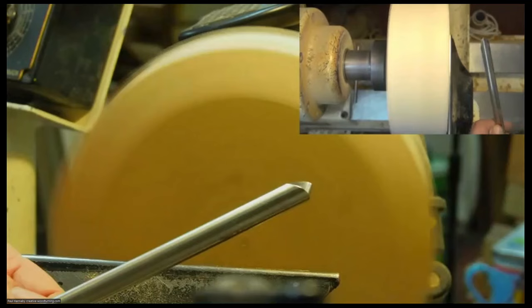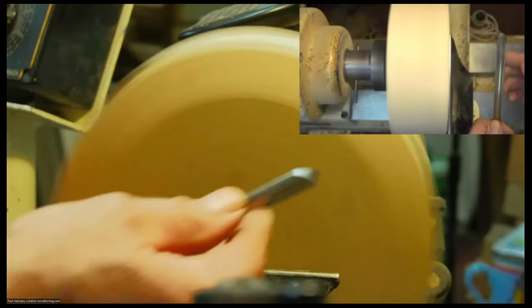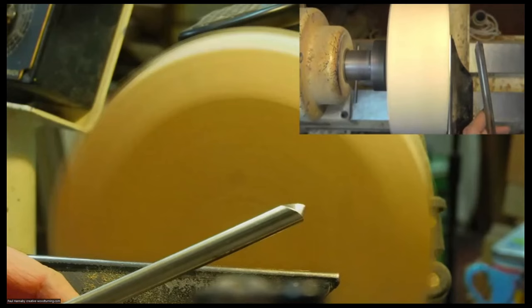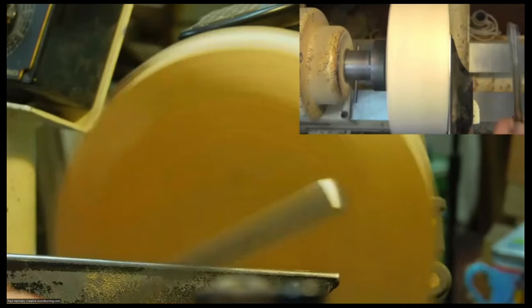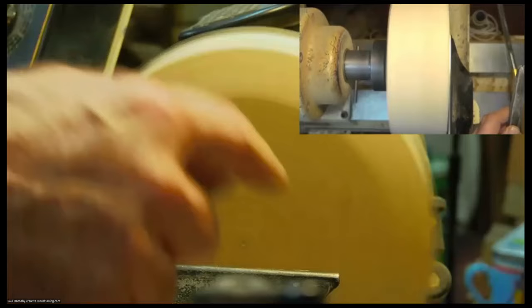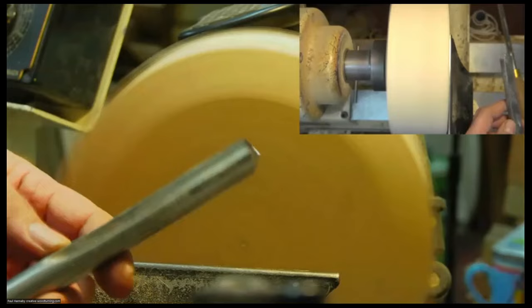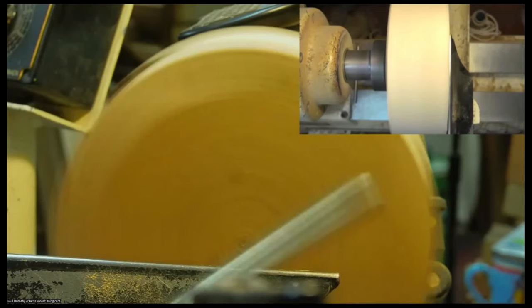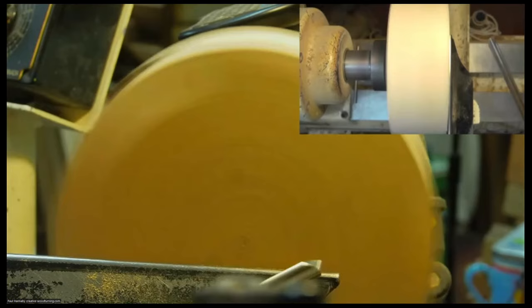I've got a half-inch spindle gouge with a fingernail grind on it — that's my preferred tool on a small blank like this. The reason I generally use a spindle gouge on the outside of a bowl is because my spindle gouges all have a fingernail grind, but a lot of my bowl gouges don't. One here has a straight or traditional grind — not swept-back wings — so it's very good on the inside of a bowl but I can't do a pull cut on the outside with it. For a bowl this size, the spindle gouge should work fine.